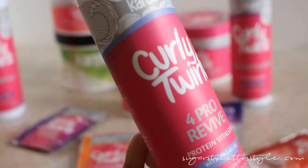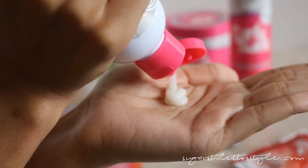I put that on my edges and then wrapped my hair up in a bun and left it for about five or ten minutes. Then I came back and rinsed that out. I love this line because they actually include a protein in the line — it is very important to put protein back in your hair.